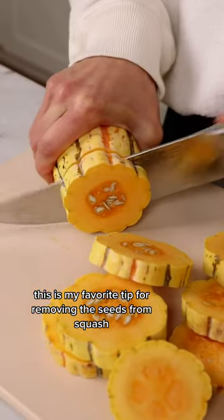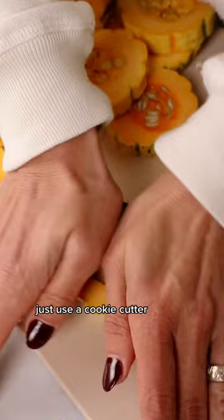This is my favorite tip for removing the seeds from squash without making a mess everywhere. Just use a cookie cutter. You can easily press out the center in no time, just like that, and they look pretty too.